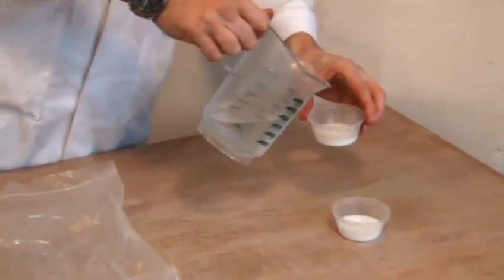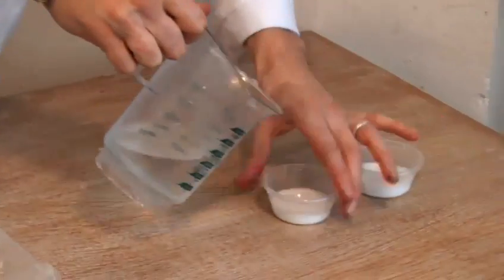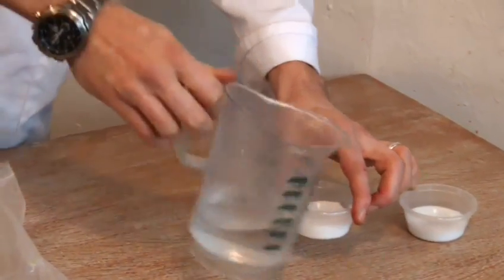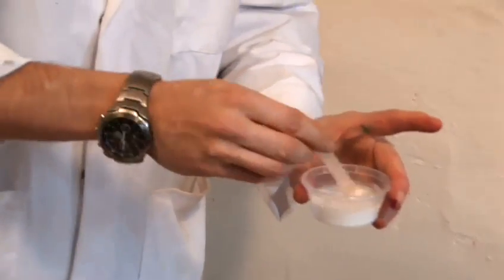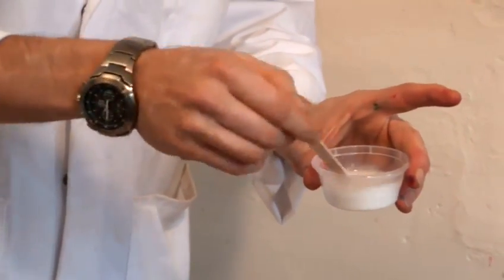First things first, we're going to put some water into the PVA glue. About half-half is good. The more slimy you want it, the more water you put in. If you want it a bit thicker, put in less or leave it out completely.